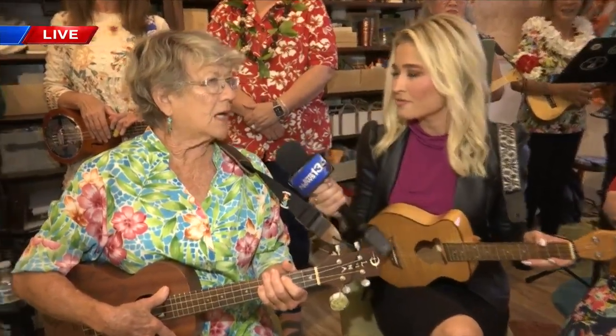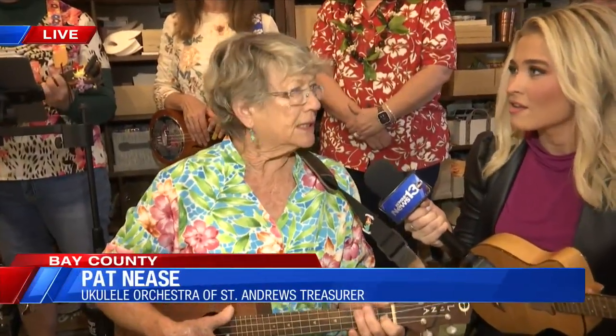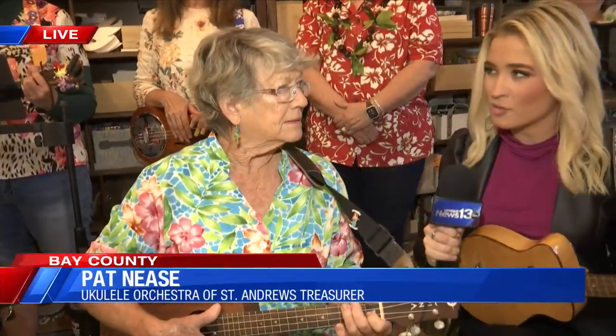How long have you been a part of this group? Just about since the very beginning — it was 2013, I think.